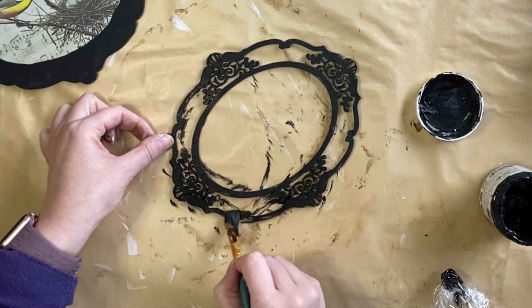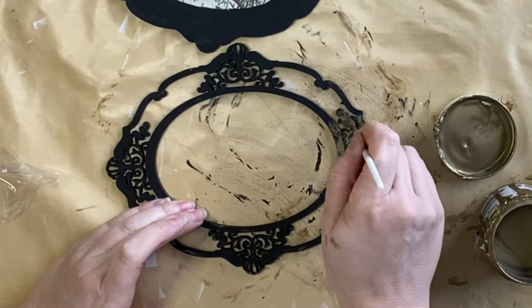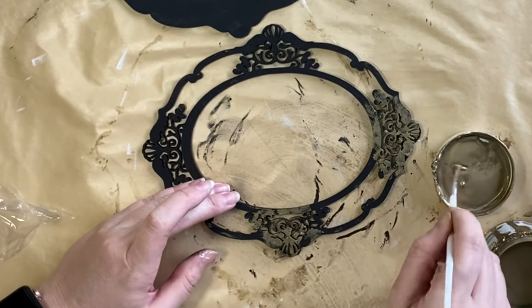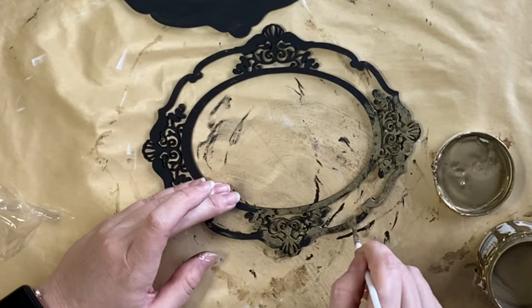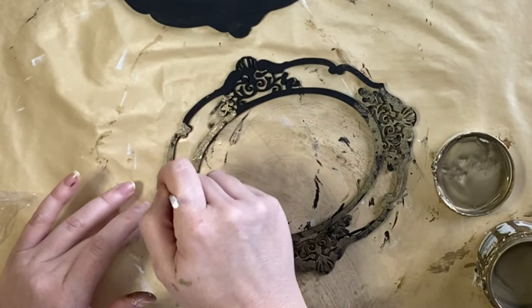When that was dry, I took out my Bronze Luxe Metallic and I'm going to be dabbing that beautiful metallic on top of the dry black frame. I am happy for some of that black to peek through — that's going to add to the weathered and worn look. I'm just going to be doing one coat of the metallic over the top of the entire outside frame.